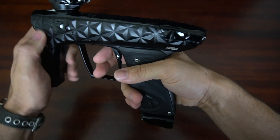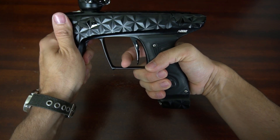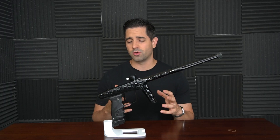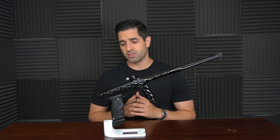The grips of this marker are really, really nice. I love the grip of this marker — it feels really good in the hands. It's not too soft and squishy, it's not too hard and uncomfortable. They did a really good job finding that happy medium with the quality of the grip and the material that they use in the grip.